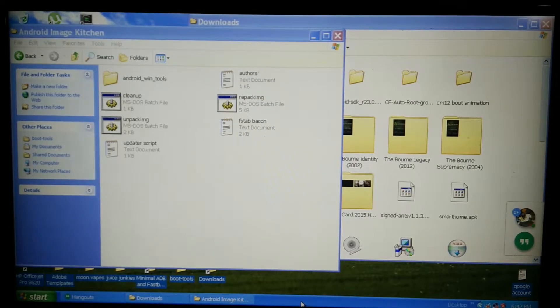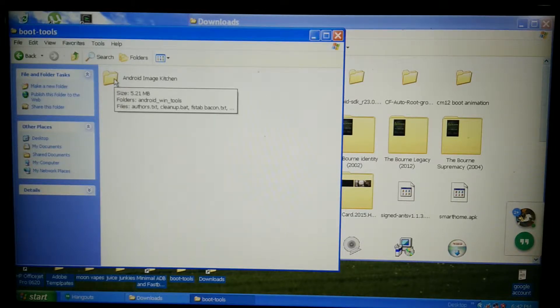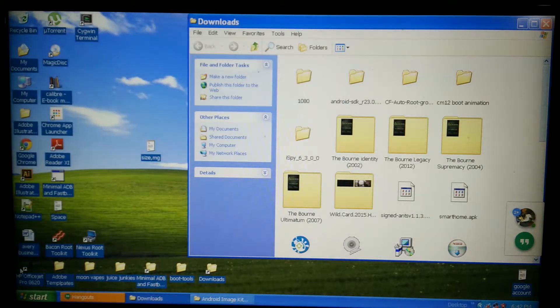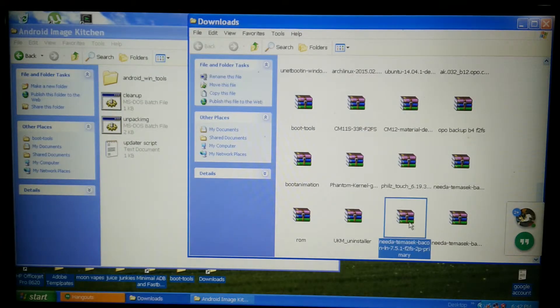This is just a quick guide to convert an ext4 ROM over into the mixed partitions that we use for the 2P. Right here is the Android Image Kitchen — you're going to need that for Windows. You're also going to need Notepad++ and of course your ROMs.